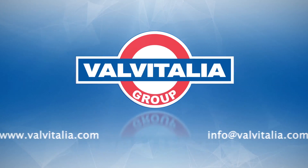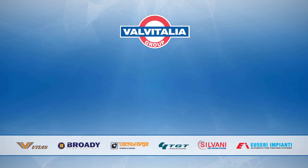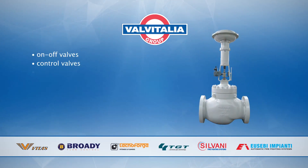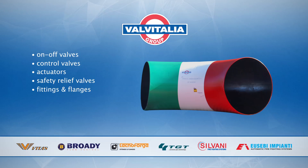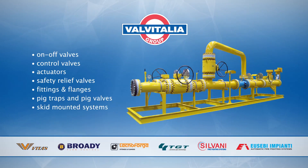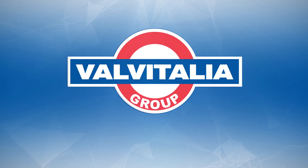Valve Italia is the leading manufacturer of flow control solutions. Valve Italia is headquartered in Italy and manufactures any type of on-off valves, control valves, actuators, safety relief valves, fittings and flanges, pig traps and pig valves, skid mounted systems, and firefighting solutions. Valve Italia means heart.